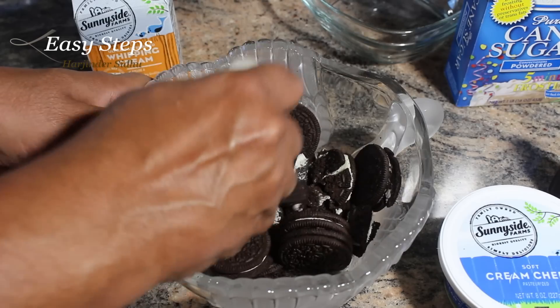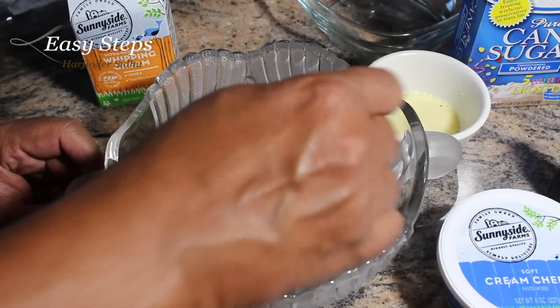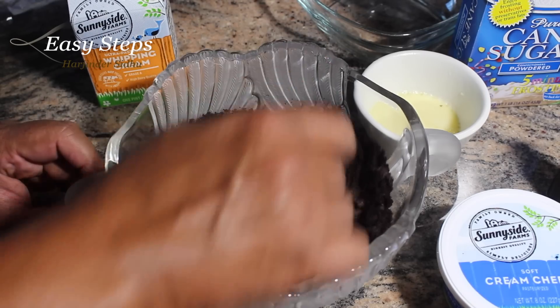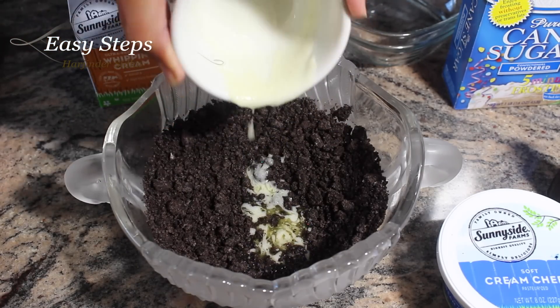I'll crush the Oreo cookies into small pieces. Our Oreo cookies are really crushed — this is a crumbly mixture, which is exactly what we need. We have melted butter, so now I'm going to pour it over the cookies.